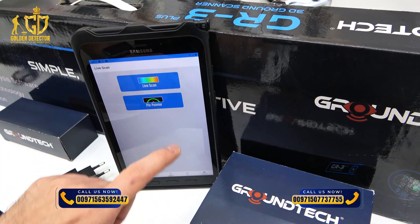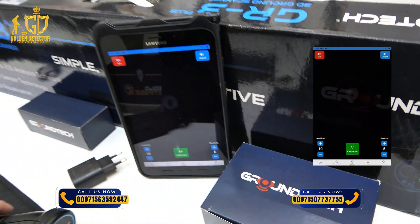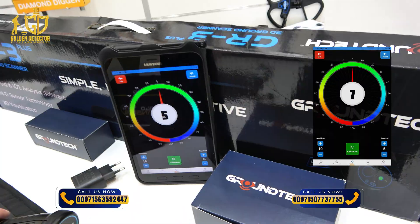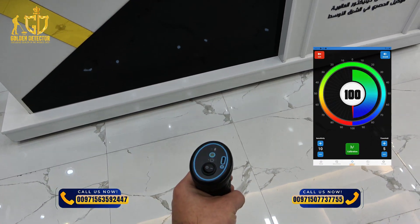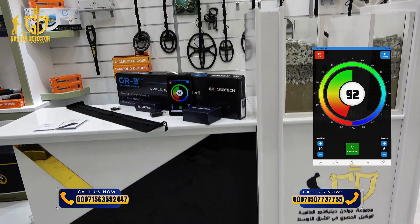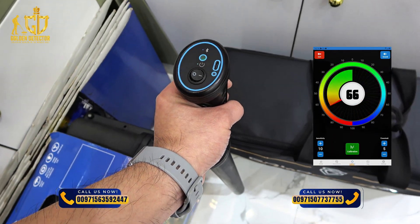Now we're going to review the pin pointer. This pin pointer can be used for removing unwanted metallic objects before scanning with the 3D ground scanner. Press this button — if the indicator moves left, there is a metallic object; if it moves right, there is a hollow space under the ground. Hold for calibration. As you can see here there is a hollow space, and here there is a metallic object, and here is another hollow space, and here is another metallic object.